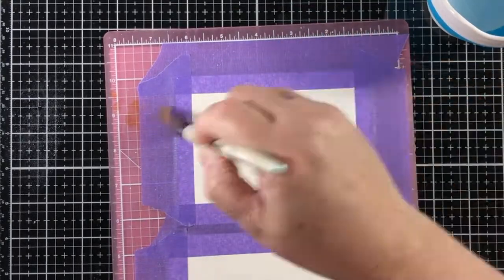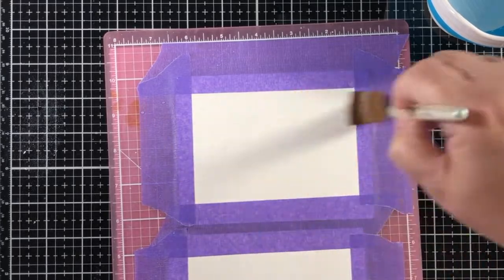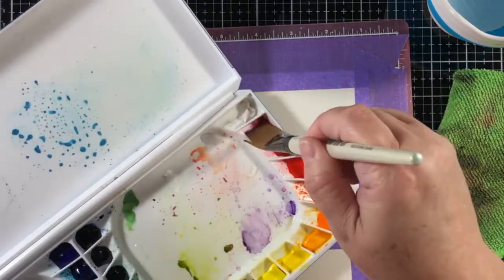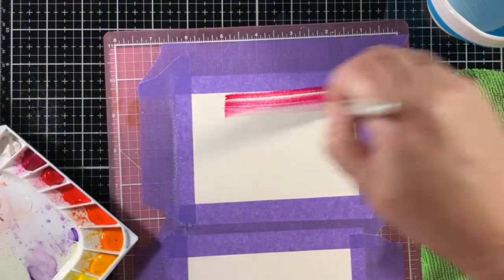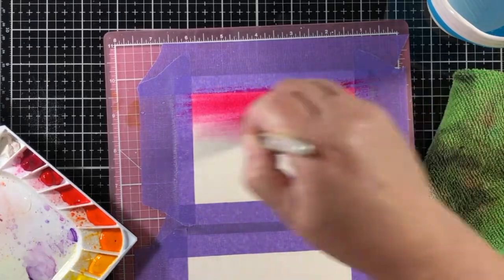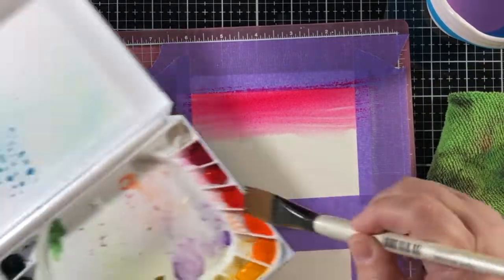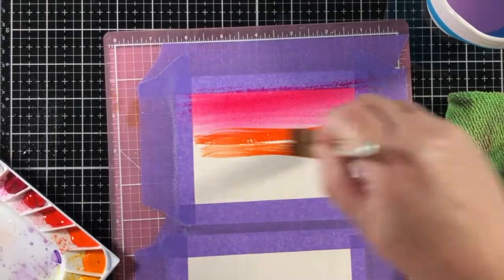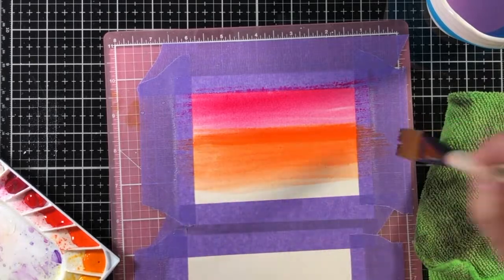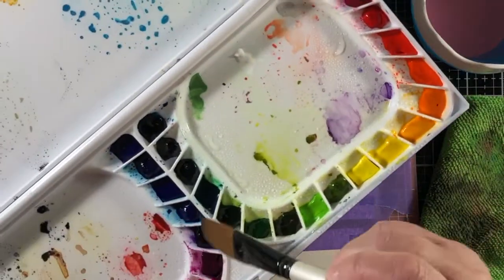The first thing I do is spray my watercolor set with water to start getting the pigment moving a little bit, and then I add just a nice amount of water — not too much. I dip the brush in and then take it to the piece of paper, and maybe dip it one more time if the paper soaks up the water really fast. That's essential when making a watercolor wash if I'm going to cover the entire background.